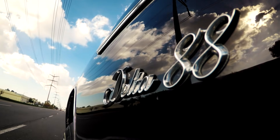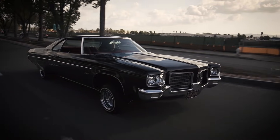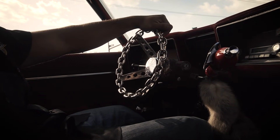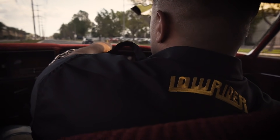Lowriding isn't just a sport, it's not just a hobby. This is in my blood. This is in my family line. It goes back generations — back to when my great-grandparents first came from Mexico. And ultimately, I wanted to keep the tradition going.